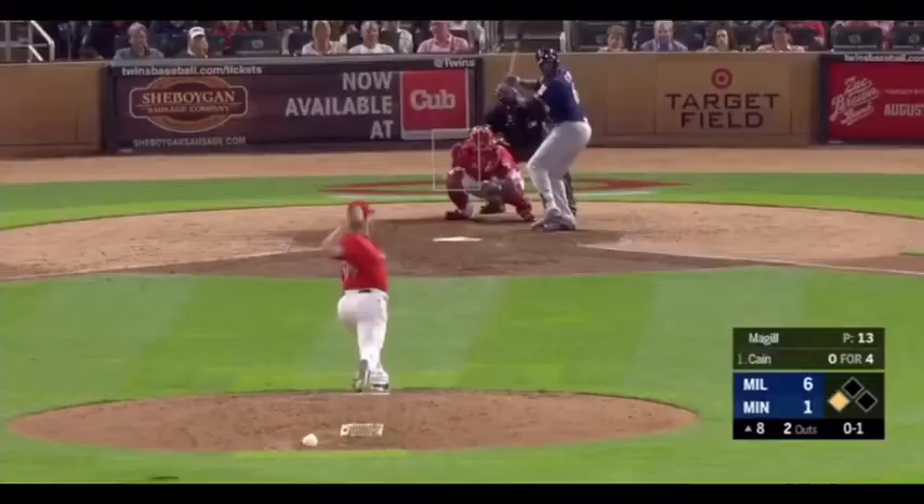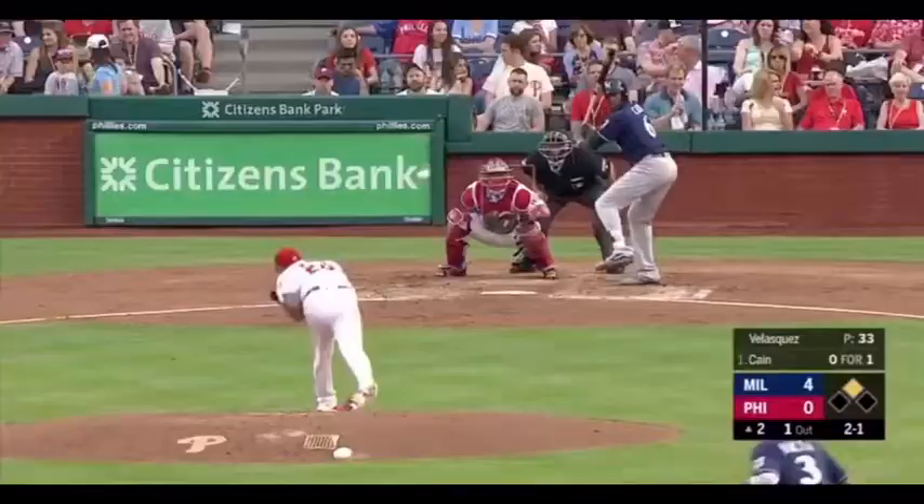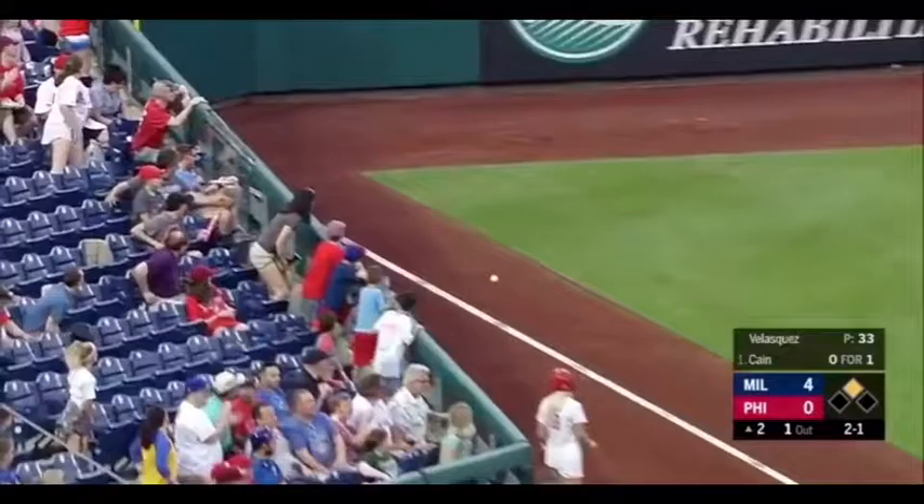And Kane down the right field line, slicing — it is down, and it is fair. And Kane rips one, that's down the line. That's going to score. Arcia has Lorenzo Kane on his way to second.